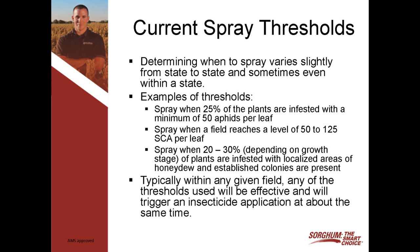Another method that's used is to spray when the field reaches a level of 50 to 125 aphids per leaf. The third example is also fairly popular and fairly easy to use: spray when 20 to 30% of the plants are infested — whether it's 20 or 30% will depend on the growth stage — and you also have localized areas of heavy honeydew and established colonies. Any of those thresholds will work, but the key is that you're in there looking and you treat that field as soon as you reach that threshold level.